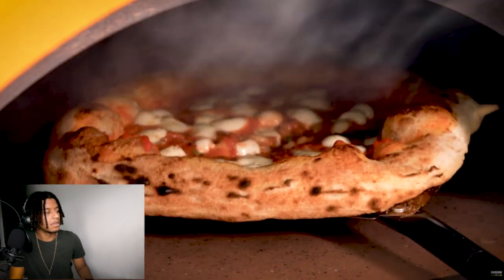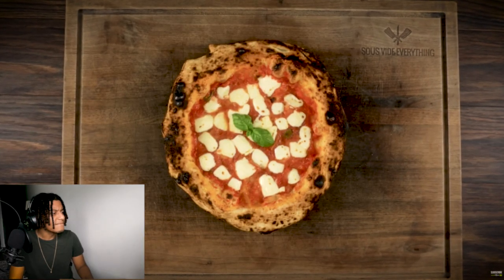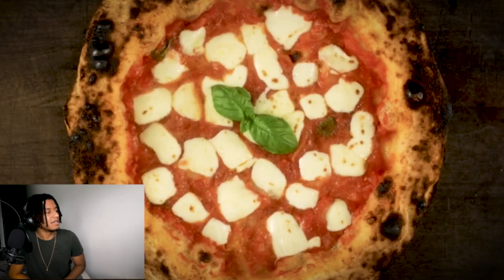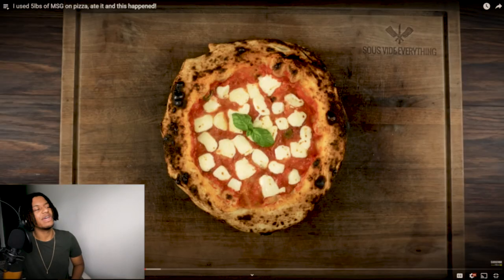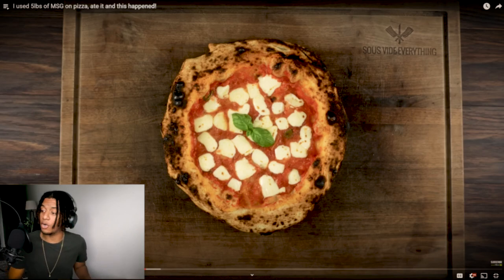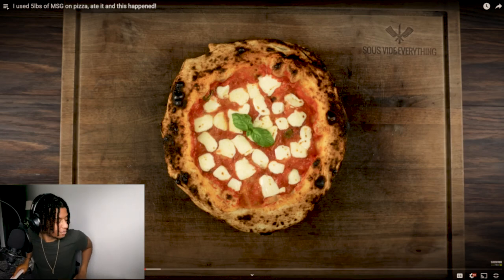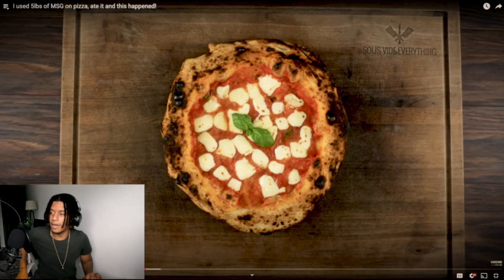Every pizza we're making today is Neapolitan style and this thing cooks in about 60 seconds. 60 seconds? We have the traditional margarita pizza. Goddamn, bro - that is a pizza. Oh God, it's so good. Murderer. That is a pizza, and you know that crust is bussing. Put me on, man. Sub me in. I don't like people watching me from the back and I got some spookies in my building. Alright, let's go.